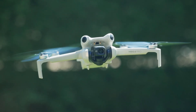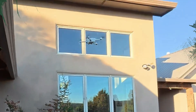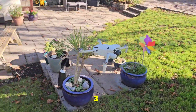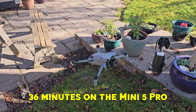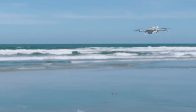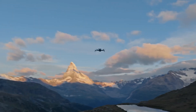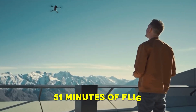A powerful camera is only useful if the drone can stay in the air long enough. With the standard battery, flight time has increased slightly from 34 minutes on the Mini 4 Pro to 36 minutes on the Mini 5 Pro. On paper that looks like an improvement, but in real-world flying you're more likely to see around 25-30 minutes on both drones. The real game-changer is the Plus battery, which on the Mini 5 Pro is rated for up to 51 minutes of flight.